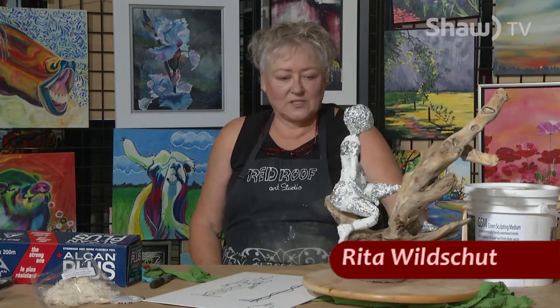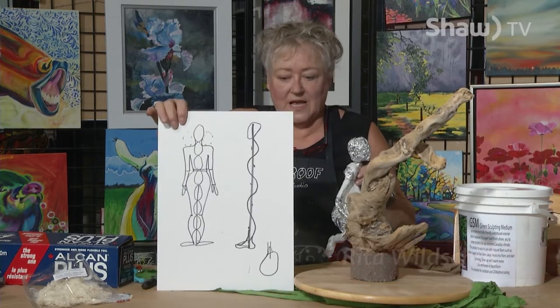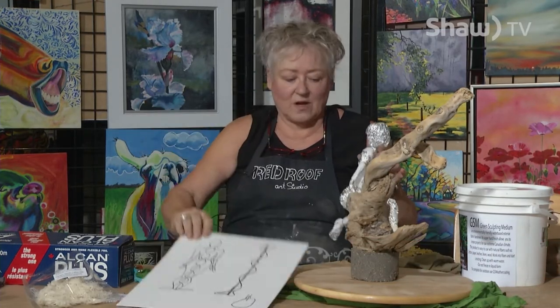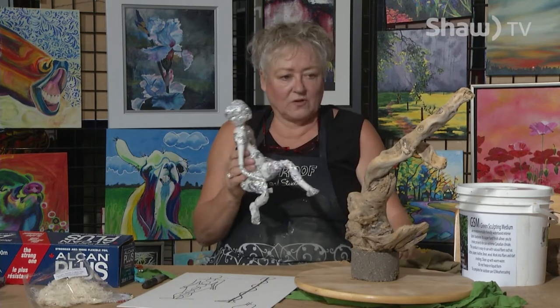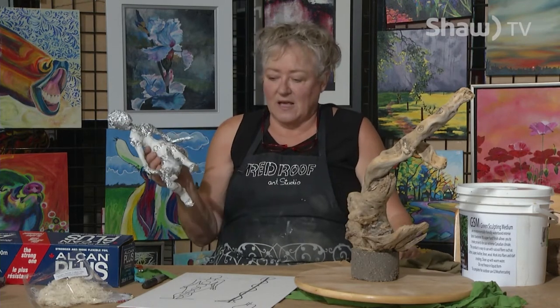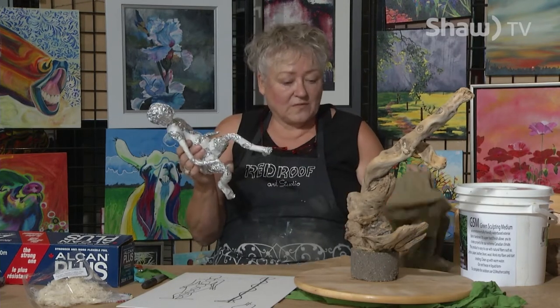Welcome back to Blank Canvas. In the first session, I sculpted a little figure using the eight-heads method and volume drawing. We fleshed her out and now we're going to position her on the base that I found and put a skin around her with fabric.